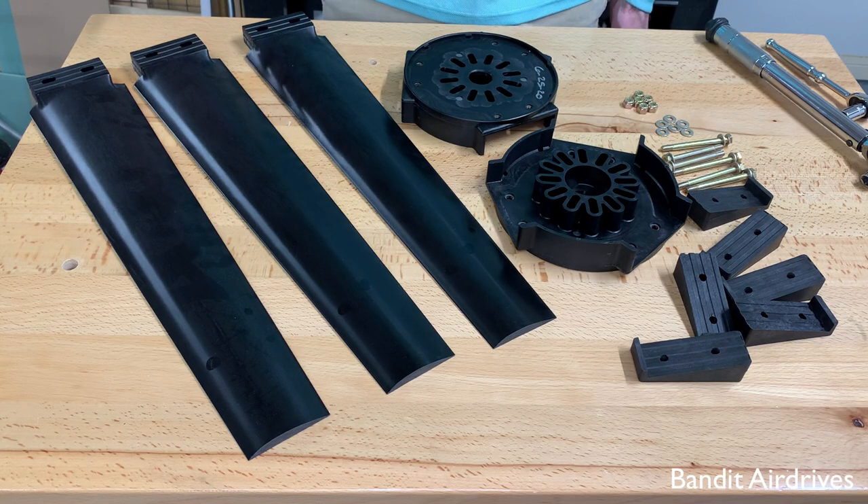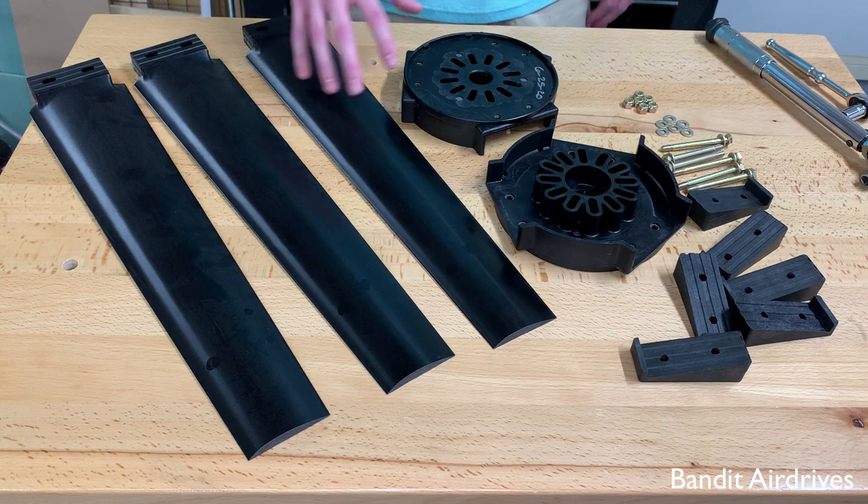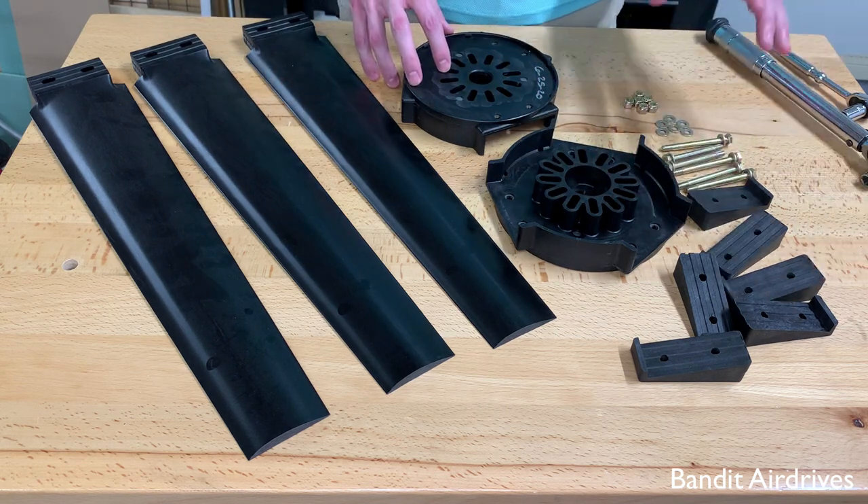So these are the components that come in an ultraprop kit. We've got the blades, the hub, which comes in two halves, the pitch blocks, and hardware.